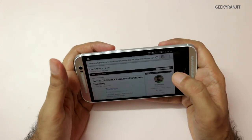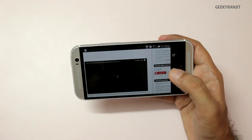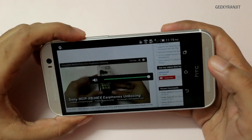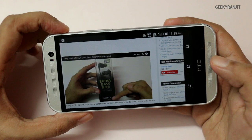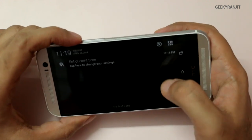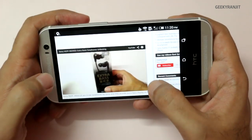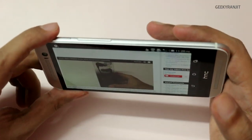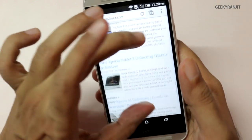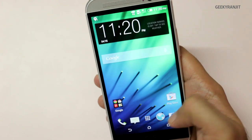I've reduced the brightness — the screen was pretty bright. Let's try to play the YouTube video. The audio is very clear. The screen is very clear and the viewing angles are also excellent — I'm tilting it to extreme angles. We still get that awesome sound on the HTC One M8.